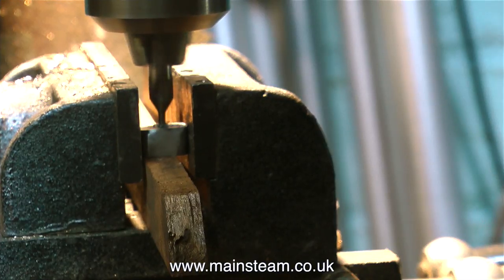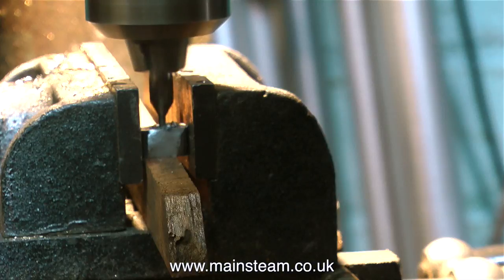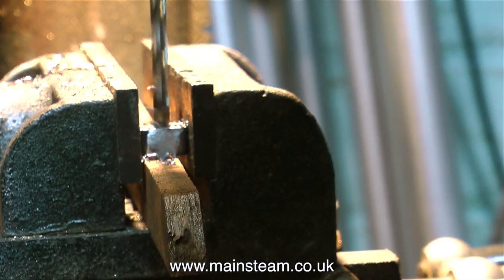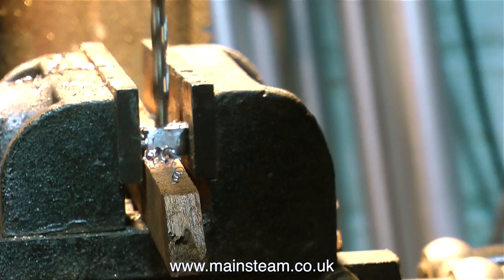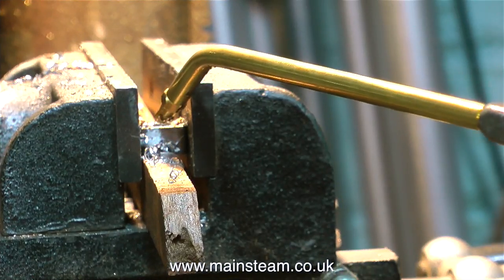The next thing to do is to drill the hole in the middle of it. Again I've purposely deviated from the drawing. The hole in the center of the die block and the hole in the valve fork are supposed to be 9/64ths of an inch, but I think this is a bit too small. So I'm using 3/16ths of an inch - I just made it a bit bigger because I felt it would be stronger and way better long term.